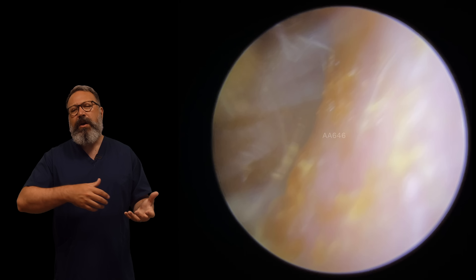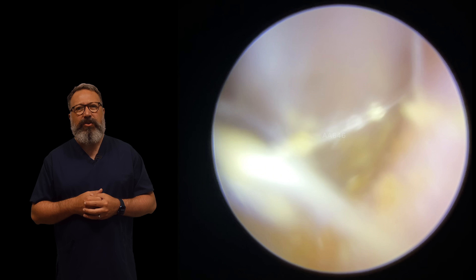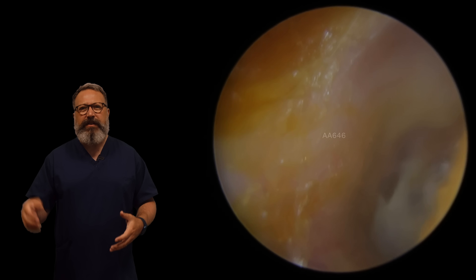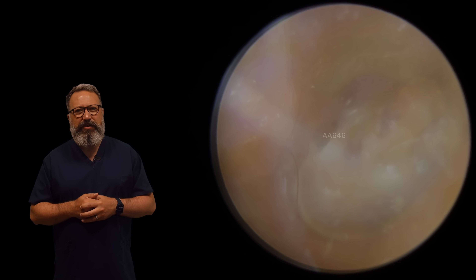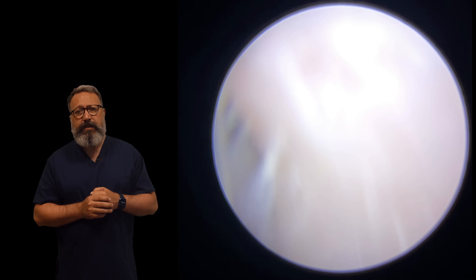So this is sort of past trauma - old scar tissue rather than there being anything new we need to worry about at the moment. I'm just giving it a little bit of a tidy up around the outside edge. You can see what I mean about it looking quite milky.